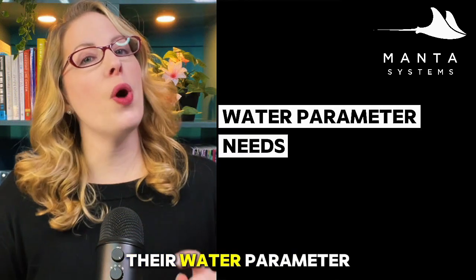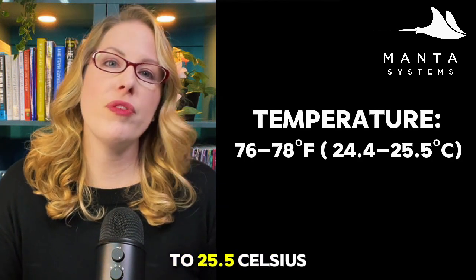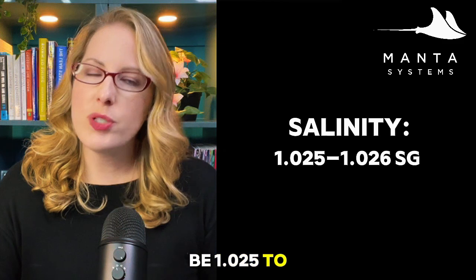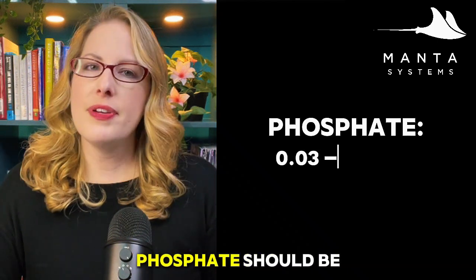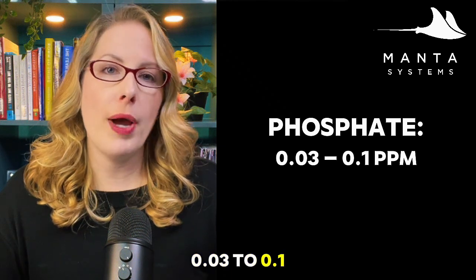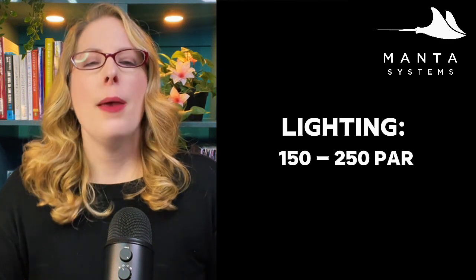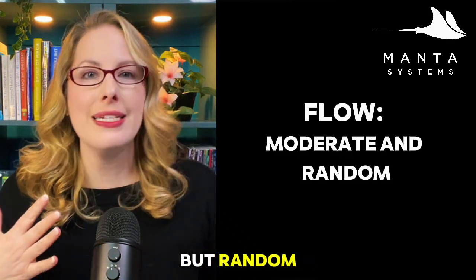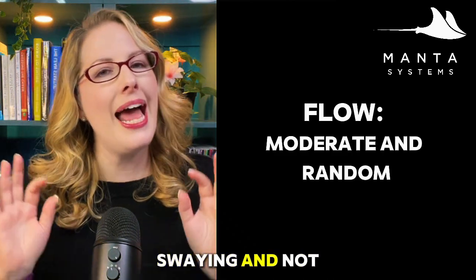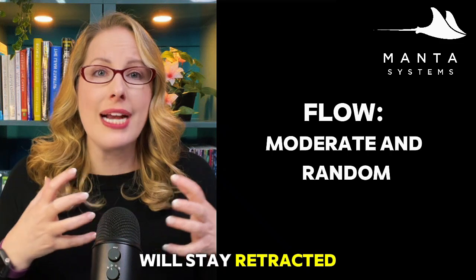Let's dial in the water parameter specifics. Temperature: 76–78°F (24.4–25.5°C). Salinity: 1.025–1.026 specific gravity. Nitrates: 5–15 — avoid ultra-low nutrient systems. Phosphate: 0.03–0.1 ppm. Lighting: moderate to high PAR, around 150–250; start lower and ramp up slowly to prevent bleaching. Flow: moderate but random — keep the polyps swaying, not blasted. Too little and debris settles; too much and polyps stay retracted.